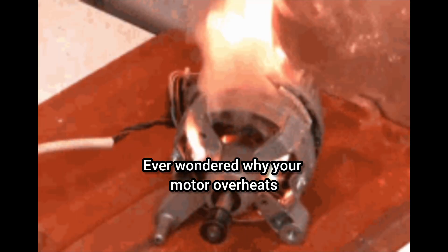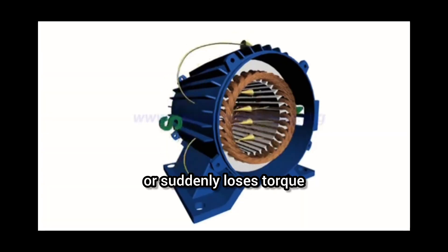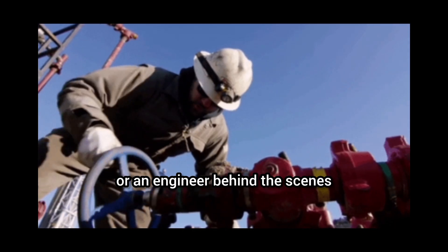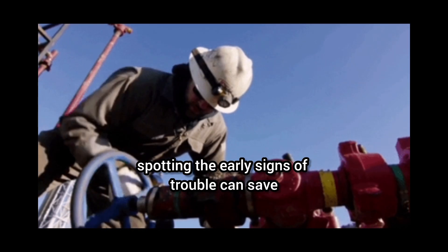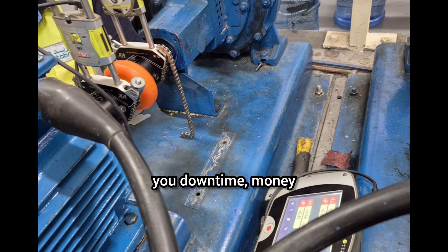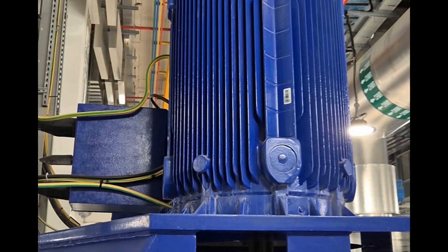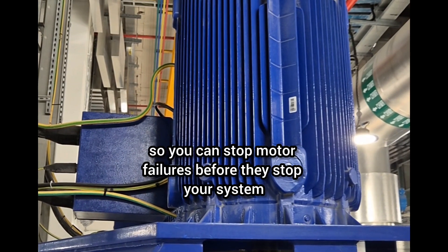Ever wondered why your motor overheats, vibrates like crazy, or suddenly loses torque? Whether you're a technician in the field or an engineer behind the scenes, spotting the early signs of trouble can save you downtime, money, and major headaches. Stay tuned to learn how to recognize these early warning signs, so you can stop motor failures before they stop your system.